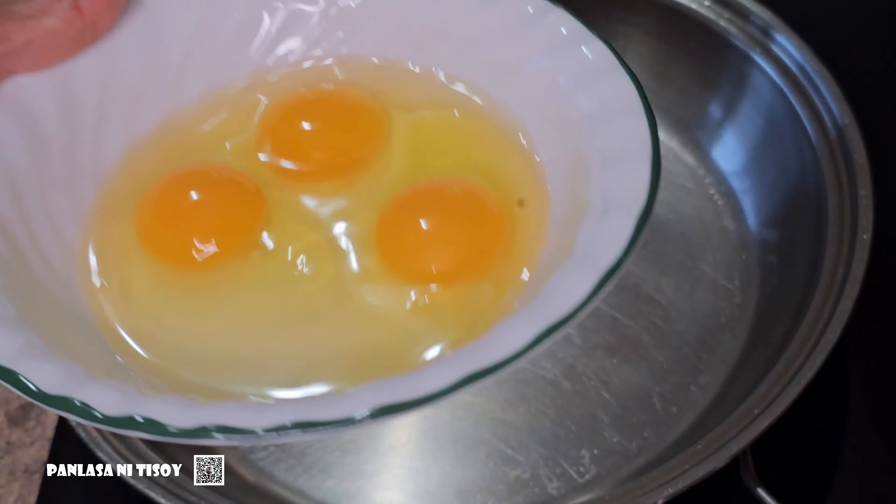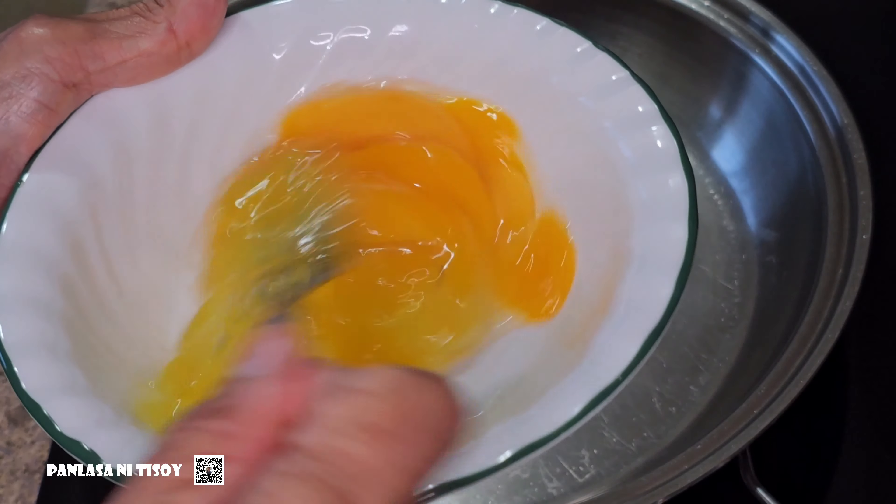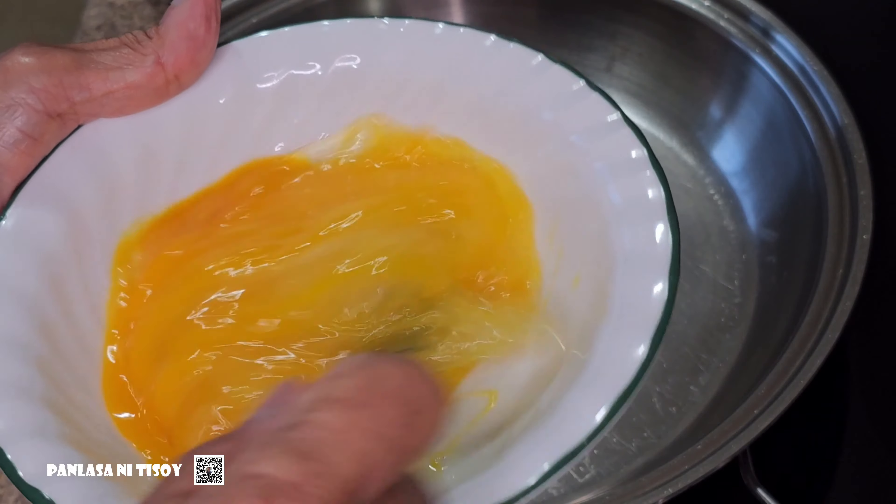Before I started the cooking, I scrambled the three eggs and then I set it aside.